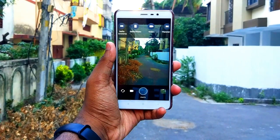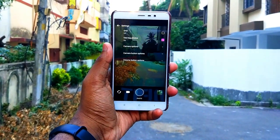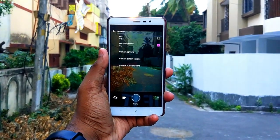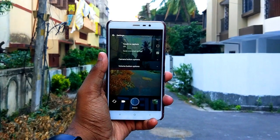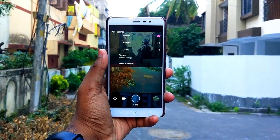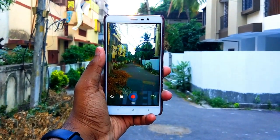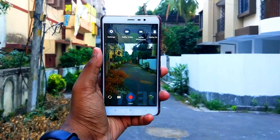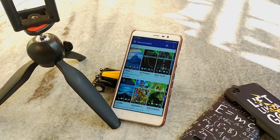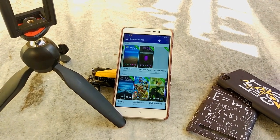...that the HTC U Ultra might just be a poor use of space, but the HTC 10 was not, and the HTC Sense UI is definitely not - perhaps one of the most intuitive mods ever. This gives you a pretty large chunk of the HTC 10, perhaps one of the most successful phones of the dying company, on a device that you own, and believe me this chunk is quite large.